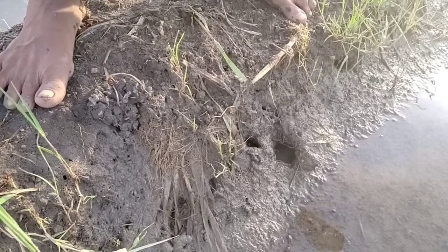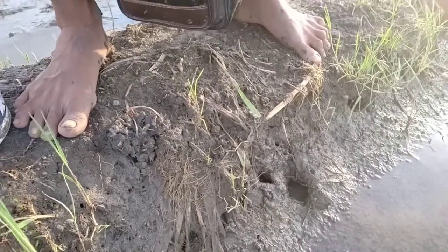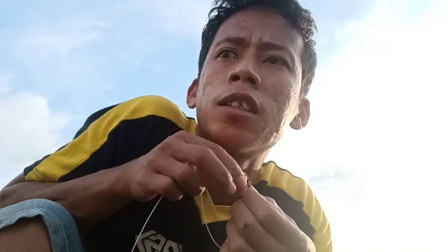Tidak ada satu lubang di sana. Jujur ya, disini dulu itu surganya memancing belut bro, sebelum teknologi peralatan setrum ikan berkembang pesat di desa saya. Sekarang agak susah cari lubang belutnya. Lebih baik kita mancing saja daripada nyetrum, karena menurut saya nyetrum sangat merusak habitat belut.